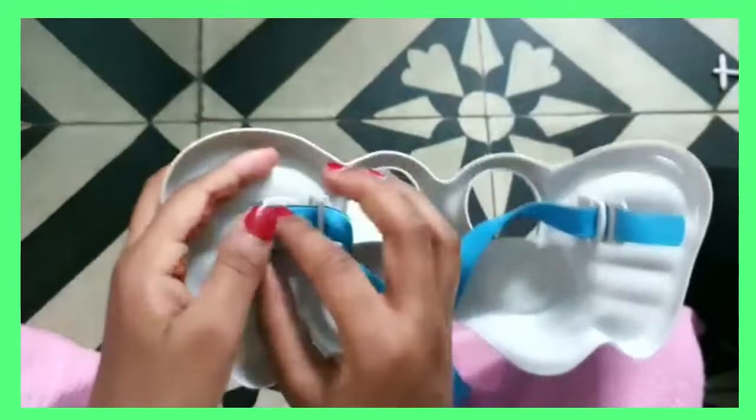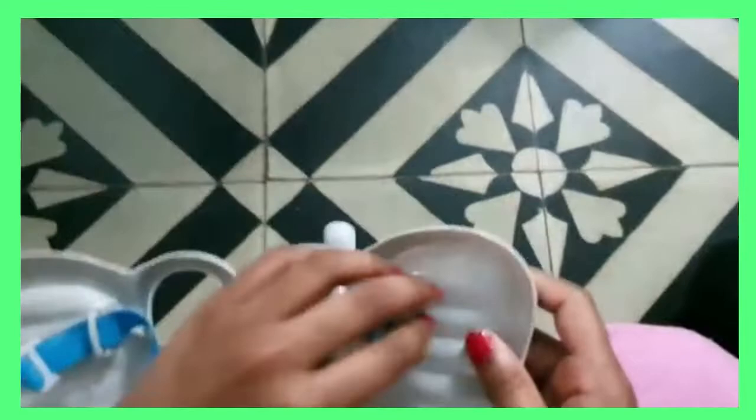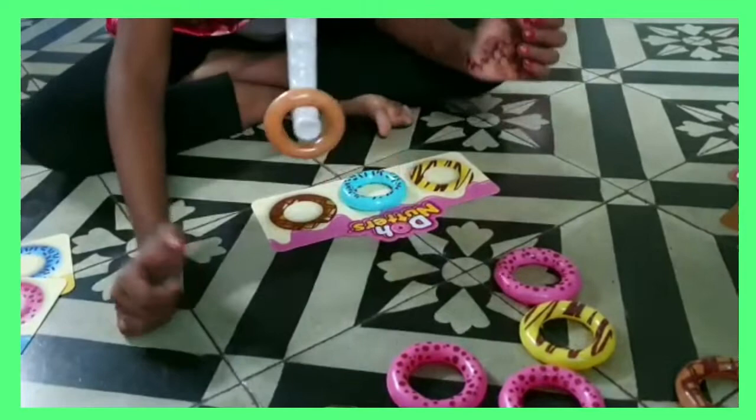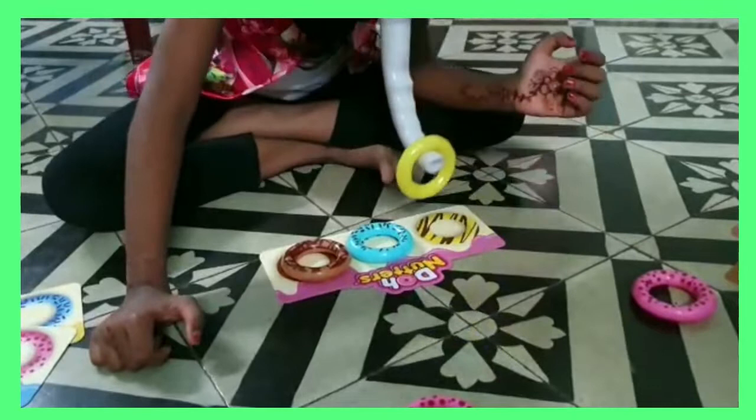Now we are going to attach that strip onto the elephant masks, so be nice and secure, and we can tighten up. Now it's good. We put it on our faces and try to take the donuts onto the cards. This is how the first play has been played.